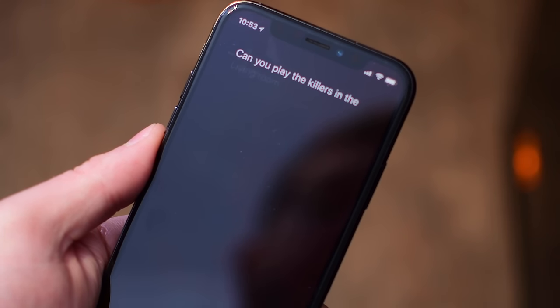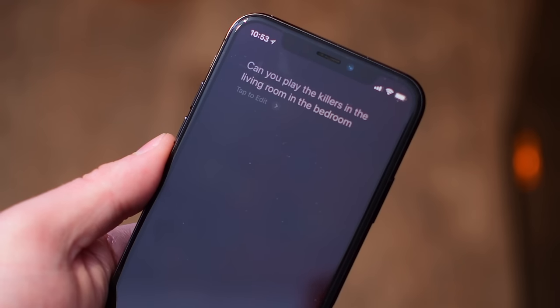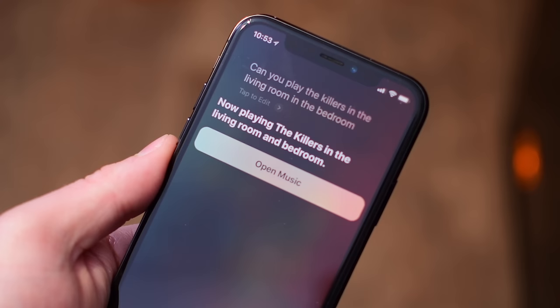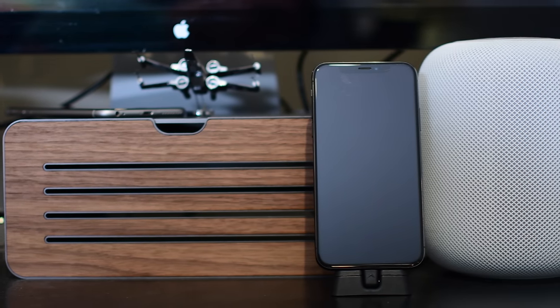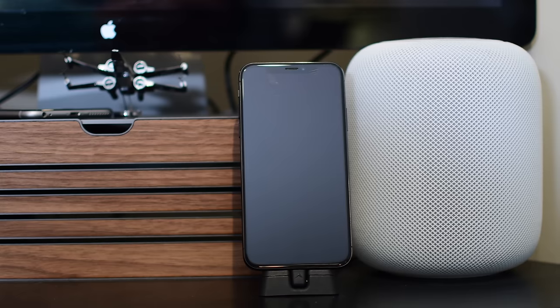One cool thing is you can actually use Siri with AirPlay 2. So I can ask Siri to play the Killers in the living room and the bedroom, and she can do that — well, at least she will be able to do that, because right now it doesn't work. It actually just starts playing audio on my iPhone and doesn't do anything with the speakers. But that should be remedied as we get closer to the launch of AirPlay 2, hopefully in the next month or so.